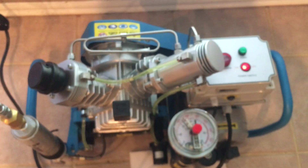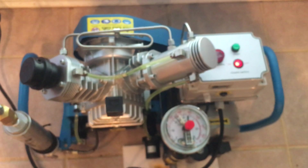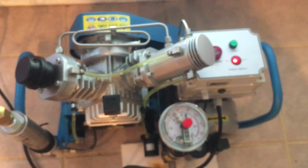No more sitting around, no more babysitting — which means more trigger time. More trigger time equals happy air gunners. Thanks guys.